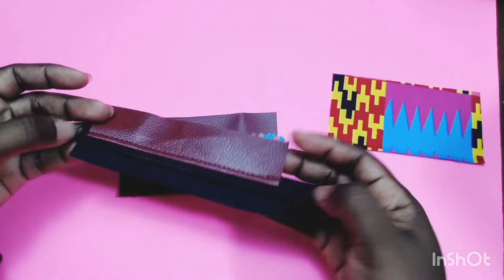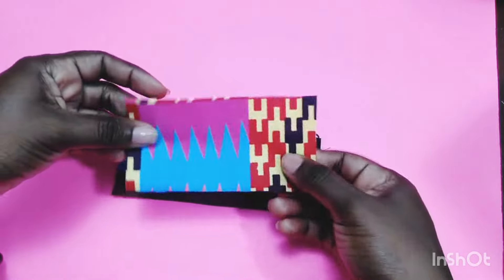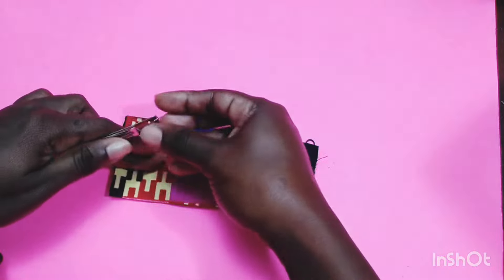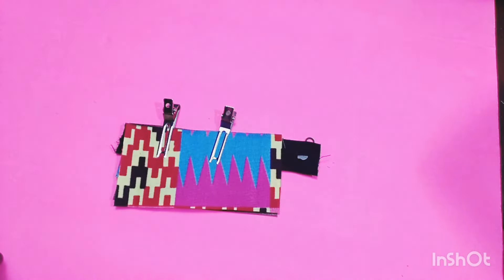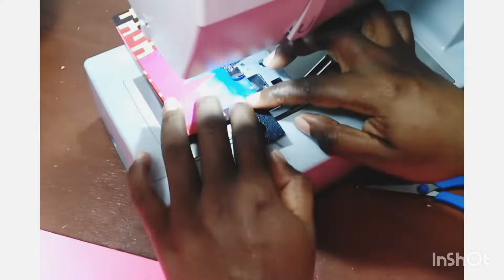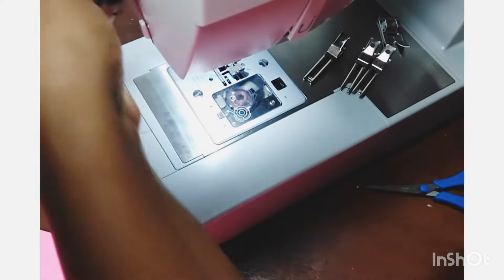Now let's add the bottom section to the other end of the zipper. Place the exterior piece right side up and the lining right sides down, matching the three top edges as we did before. Take this to the sewing machine and sew across. After sewing the bottom section of the front panel onto the zipper, pull away the fabric and lining pieces again as you did for the top half, and top stitch close to the zipper teeth.